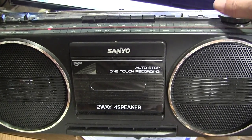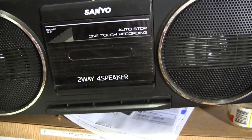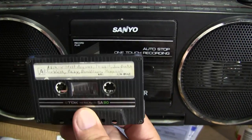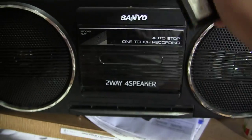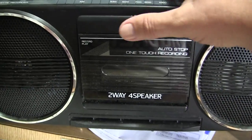We didn't come here to listen to that - we came here to listen to the tape. There's the tape. Eject. Voila. Hit play.